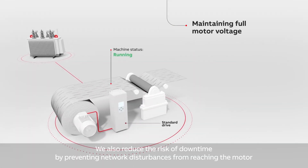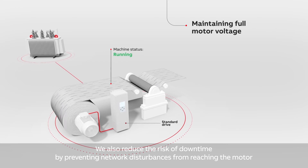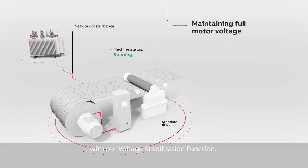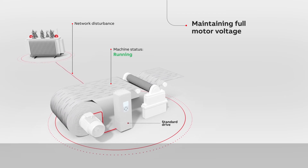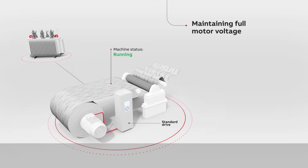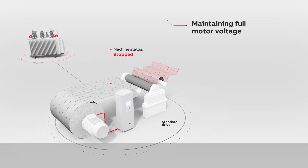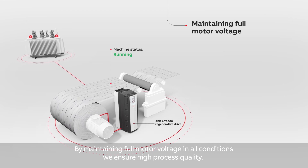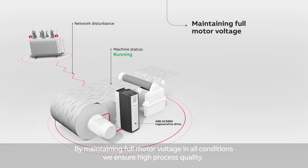We also reduce the risk of downtime by preventing network disturbances from reaching the motor with our voltage stabilization function. By maintaining full motor voltage in all conditions, we ensure high process quality.